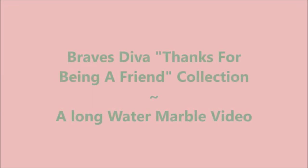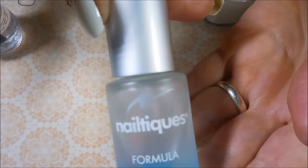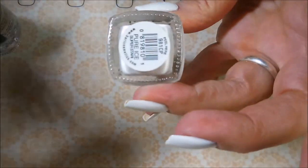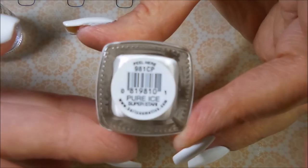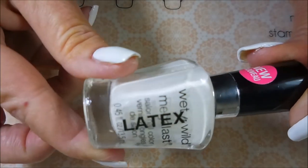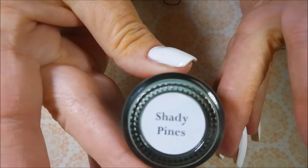Hello my friend and welcome to my channel. Today I've got Braves Diva's Thanks for Being a Friend collection and I'm water marbling with it. I started off with Neltex Formula 2 as my base coat and Pure Ice Superstar. Galeen recommended this white and I had to try it. And then I've topped it off with Posh Top Coat. I'll be using my liquid latex today. And here are the Braves Diva polishes.